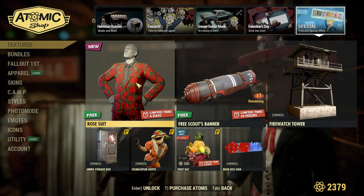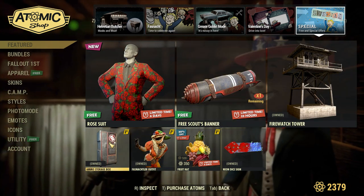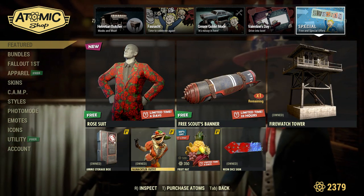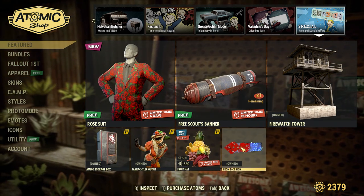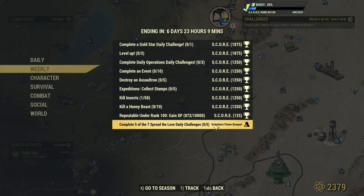On the special page we have a free rose suit, the Free Scouts banner, a Firewatch Tower prefab, and then for Fallout 1st members there is the Ammo Storage Box, the Fajnaut outfit, an offer for the Fruit Hat, and the Neon Dice sign. Make sure to grab that rose suit in the Atomic Shop because you will need it for the daily challenges, and after you complete a few of them and the weekly challenges you can get this free Valentine's Flower Bouquet.